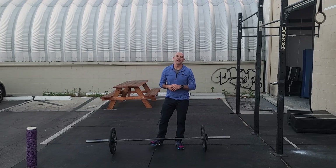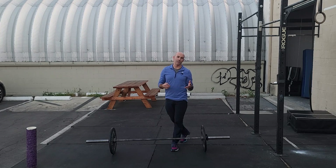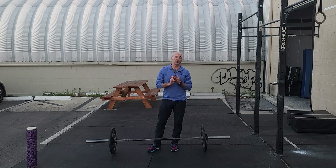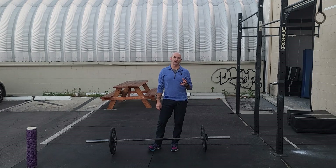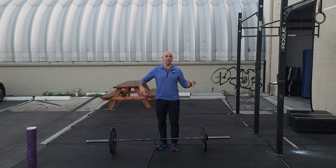Hey guys, happy Saturday. I'll make a couple notes as we go through today because the open workout was released yesterday, so there'll be some modifications depending on if you did that workout yesterday or not. Strength today is going to be squat cleans. Yesterday we had thrusters, which has some similar movement patterns, and we've done cleans twice this week, so if your collarbone is sore we can also do snatches today.